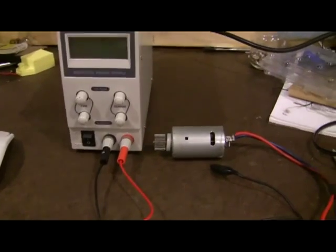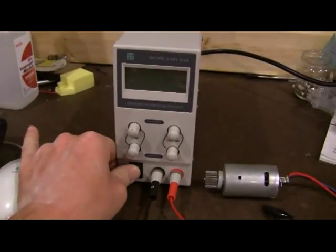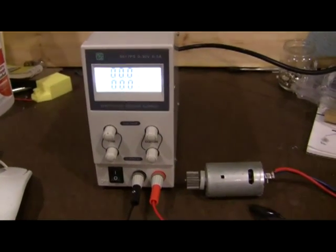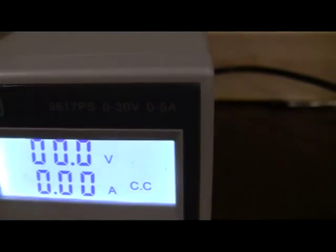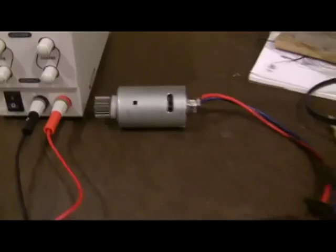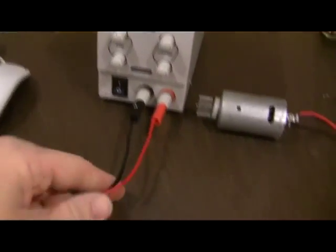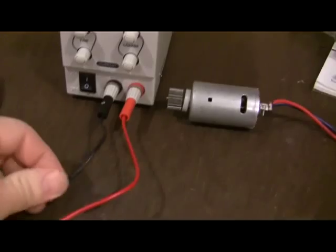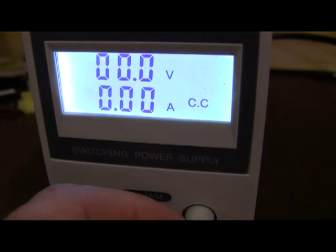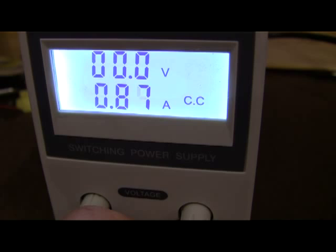I'm going to turn the voltage up. Let's hook this up — we've got a twelve volt motor there. These are the leads that it came with. They're a bit flimsy.